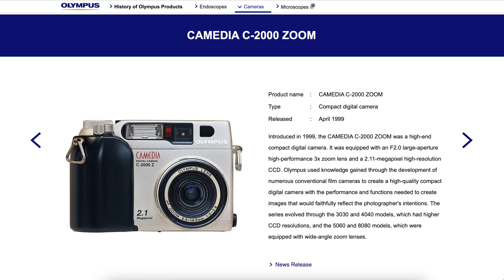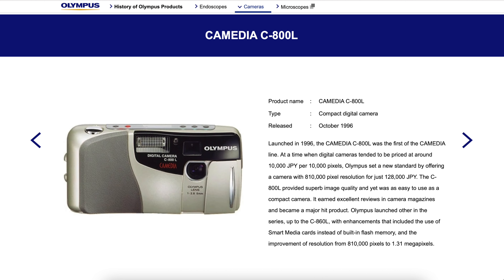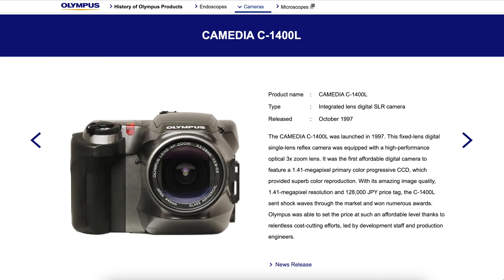By the time the C2000Z arrived, Olympus already had several years of digital cameras under its belt, starting in 1996 with models like the C800L which introduced the Comedia series and resembled traditional 35mm film compacts. These were sold alongside larger, more sophisticated models with optical SLR viewfinders like the C1400L.